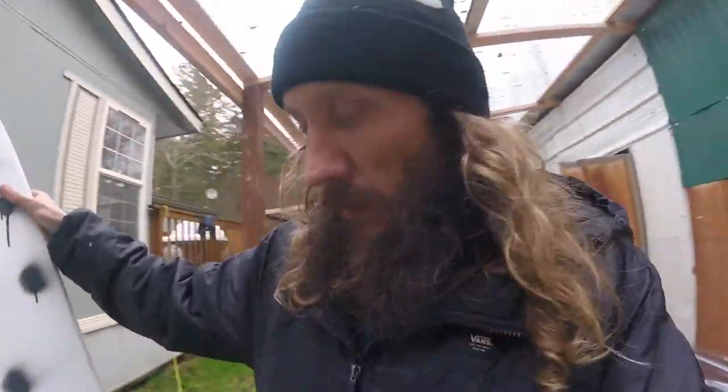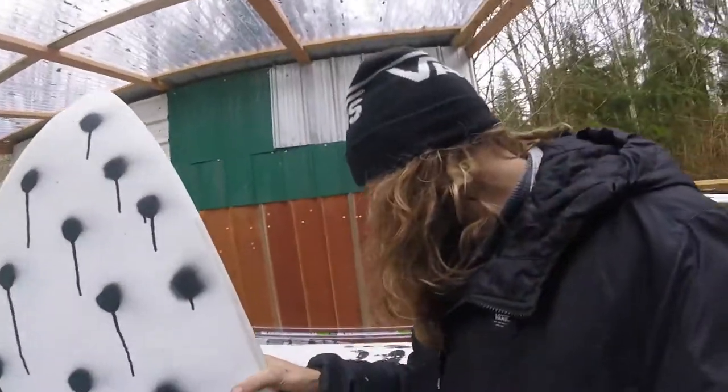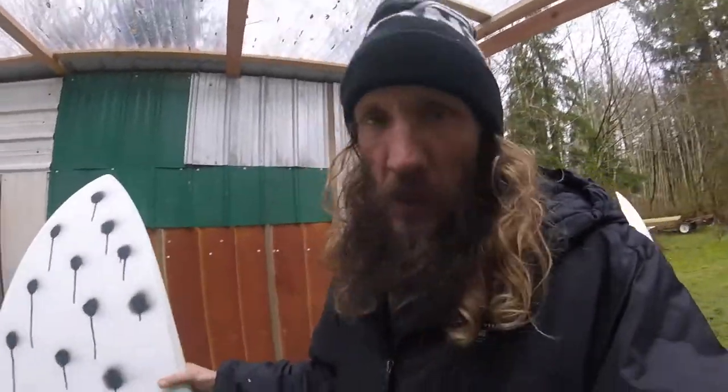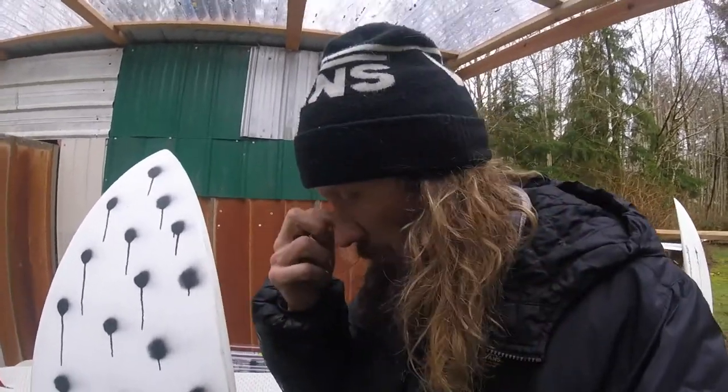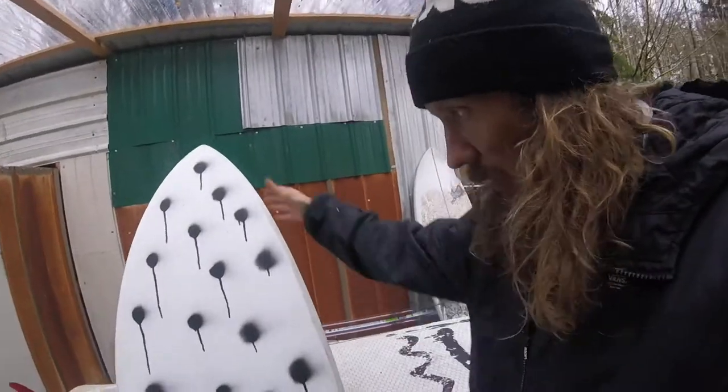If you have all that gear on, you need something that's going to float. So I went from surfing boards that are about 30 liters to now it's like 35 to 37. In the summer, it'll change when I can wear the 4mm wetsuit.